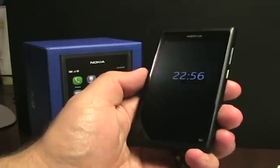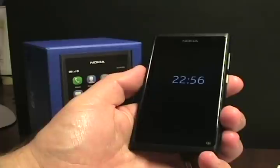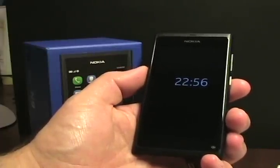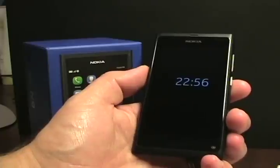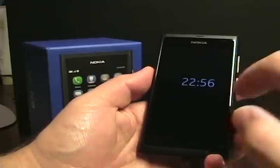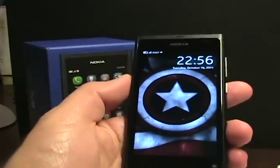One of the things I complained about was this button on the side — the power button and screen lock button. I complained about having to push that every single time I wanted to unlock it. A reader said all you have to do is double tap the screen. So if I leave the button alone and simply double tap on the screen, there it goes — it unlocks.